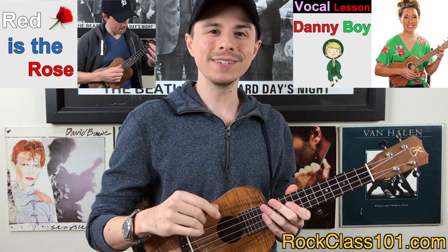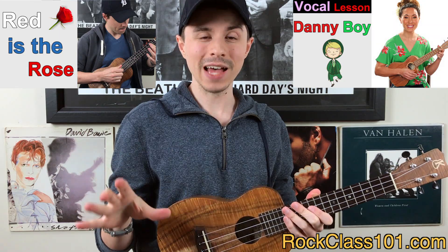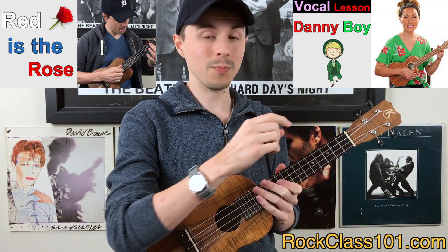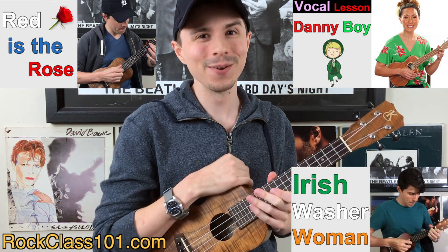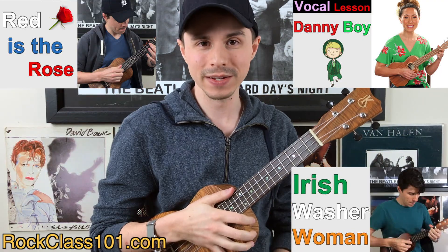And then last but not least, we have an Irish jig, which is an Irish dance — super upbeat, super fast. If you want to work on hammer-ons, pull-offs, and playing quickly at a brisk tempo, then I would recommend The Irish Washer Woman. And that is a really cool melody too.